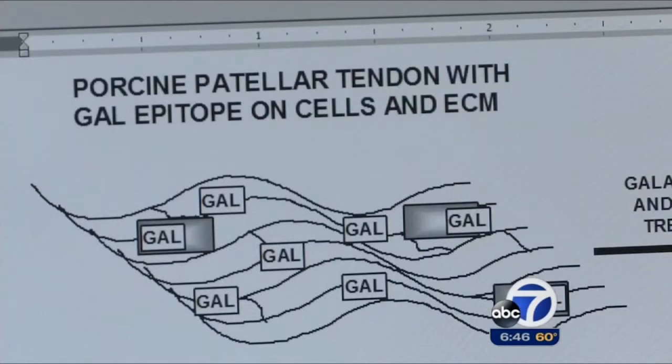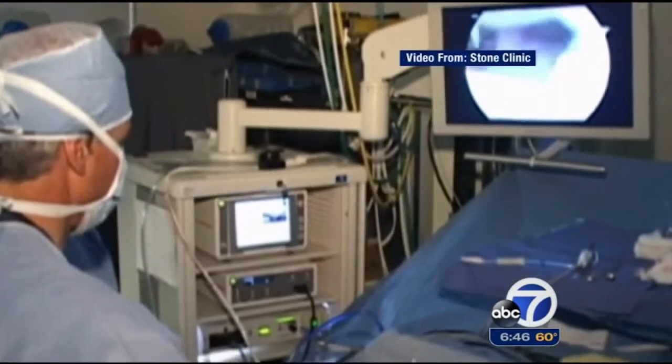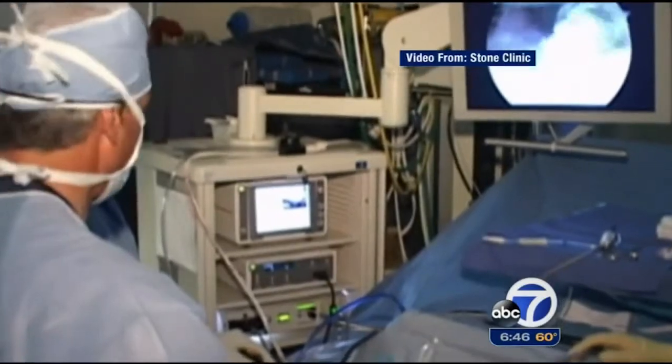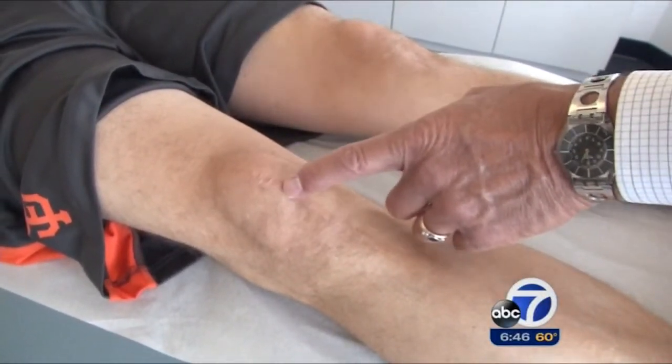This led to a device that has no immune recognition. The breakthrough allowed Dr. Stone to rebuild Marty's ACL with the pig ligament as part of a clinical trial. He believes the Z-lig has several advantages, including consistent quality — they can take that exact same graft from a young, healthy pig every time, saving the patient all the surgical trauma of having their own tissue used.